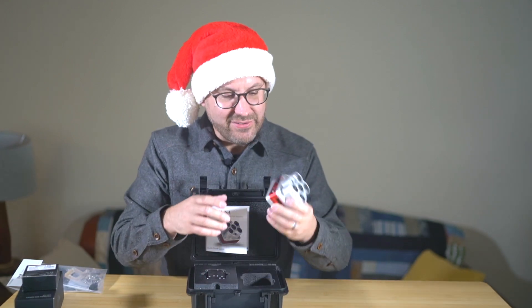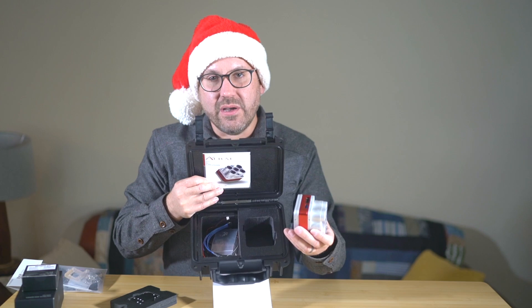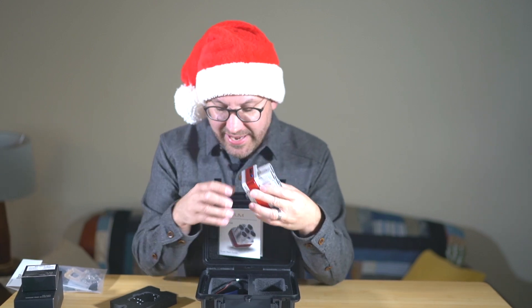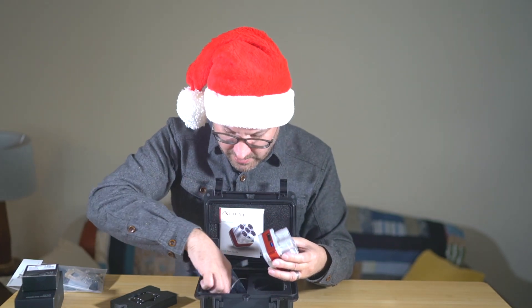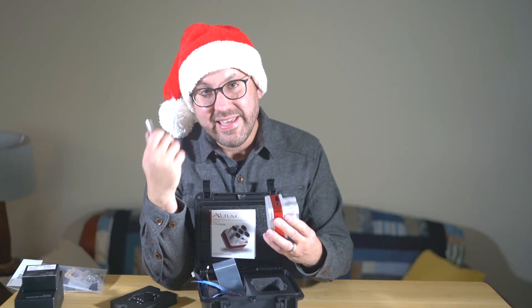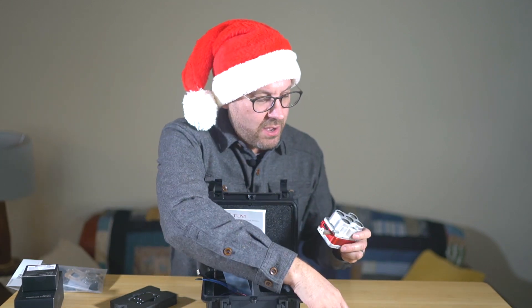There are some other ports and plugs on the sensor, and some cables in here as well. There's also a USB storage option, and that's a big difference between the Altum and the previous RedEdge. There is a 120-gigabyte storage device that you can just plug in, so you're not necessarily using your SD card, which can have a slower write speed. You can write directly to external storage, and 128 gigs is a lot, but there's a lot of information coming off the six bands.